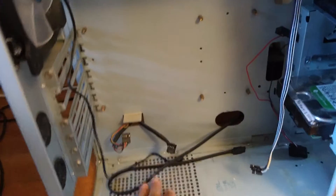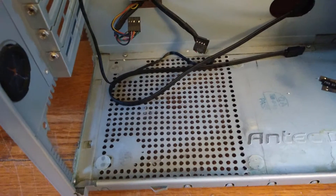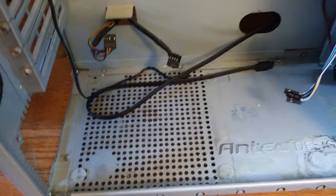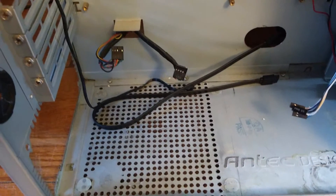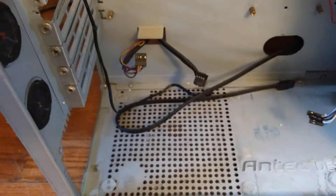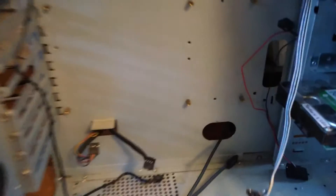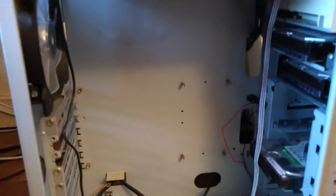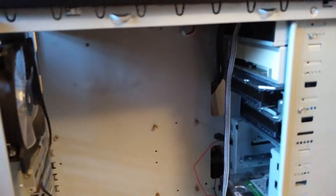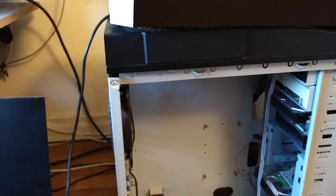For example, there was no bottom ventilation. If you wanted to orient the PSU with lower ventilation blowing outward, I had to drill some extra holes for cable management. It was a case which was functional and actually very popular at the time, but it's outlived its usefulness for what I'm doing today.